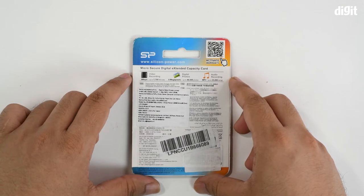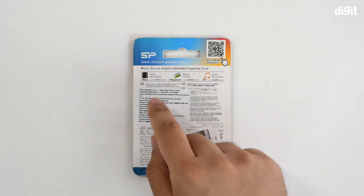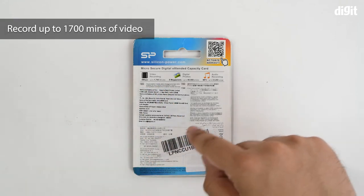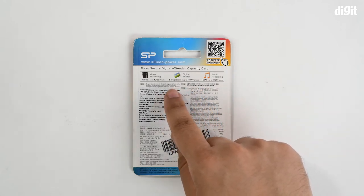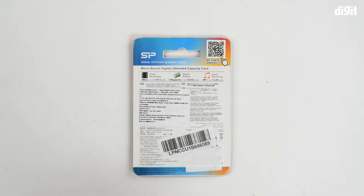The back highlights what you can do within the 128 GB capacity. You can record up to 1,700 minutes of video at a bitrate of 9 Mbps, store up to 48,000 photos recorded at 8 megapixels, and hold up to 33,200 songs in MP3 codec.